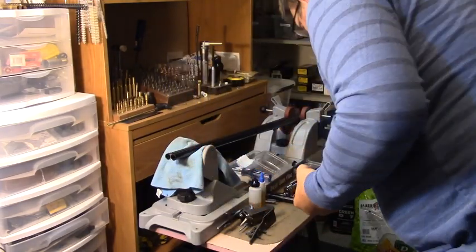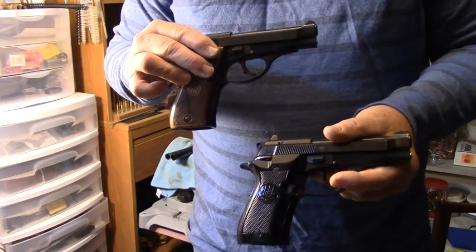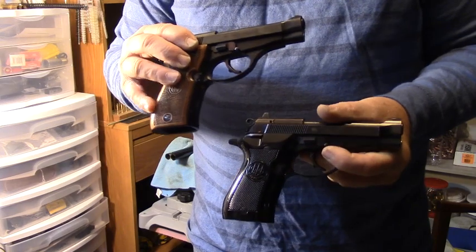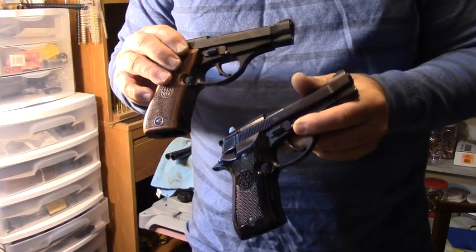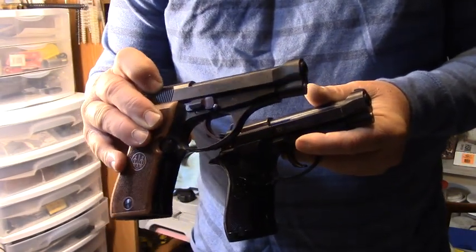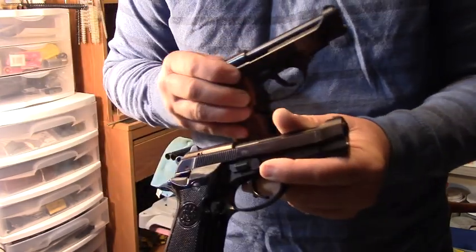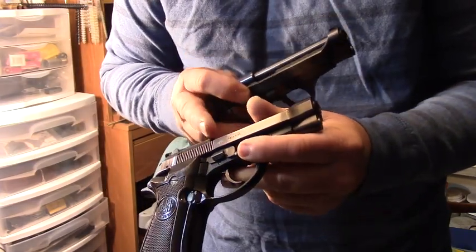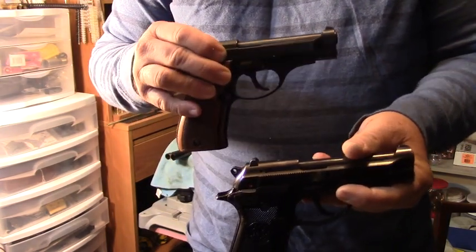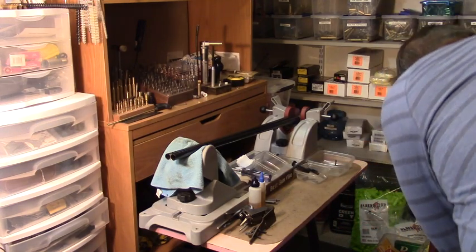I noticed one thing I thought was a difference but it's not: both guns have red cocking indicators or loaded chamber indicators. When the extractor is in the out position with a round in the chamber, there's a red dot on top. I can see it on the BB version as well, so they both have that — not a difference. Thanks for watching, and stay tuned for more videos in the future.